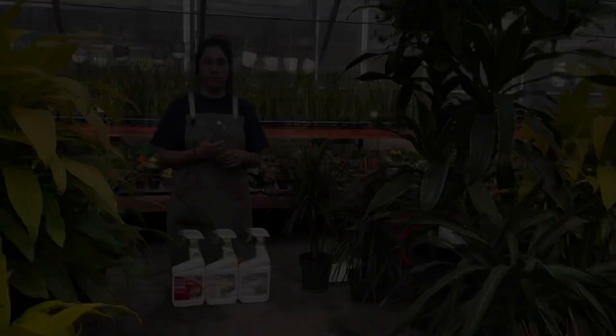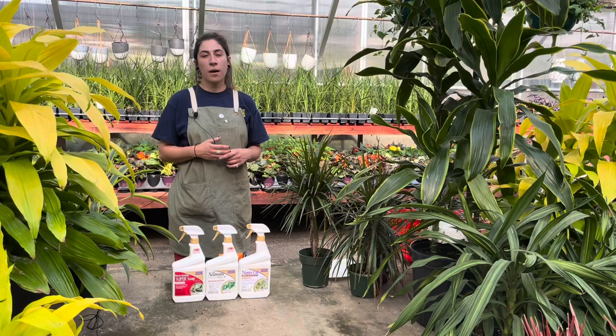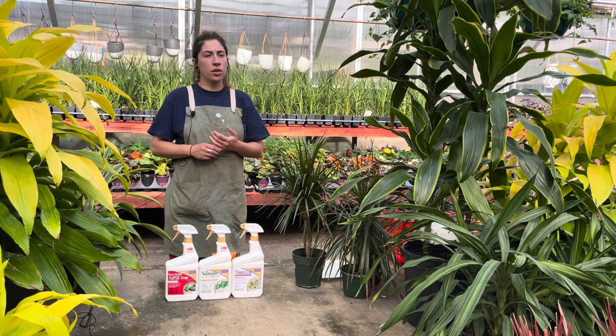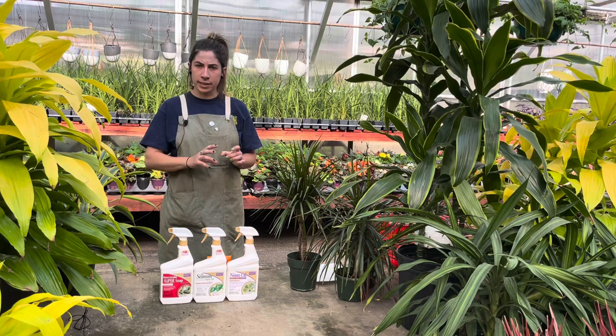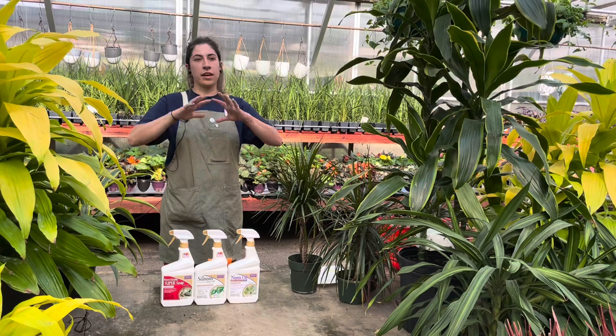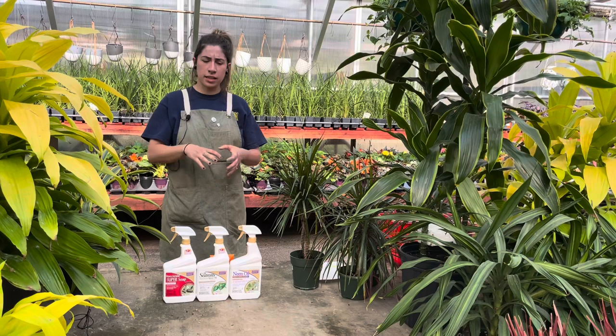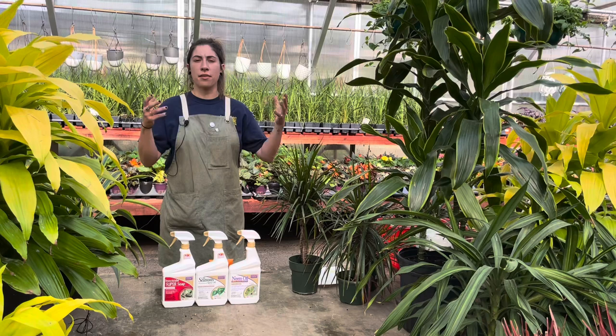The next common pest is whitefly. They are literally what they sound like — just little tiny white flies with little wings. You'll start seeing them fly around your plants in your living room. They are mostly just annoying as adults, but their baby nymphs will suck the nutrients from your plant, so they still damage it. To get rid of them, you can use a systemic that you put in the soil so that no more eggs hatch and babies keep coming out of the soil or consuming your plant.